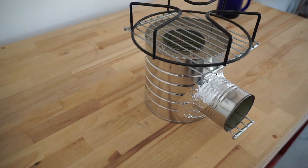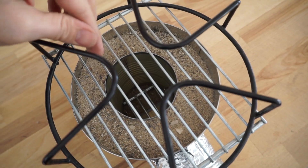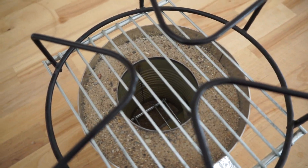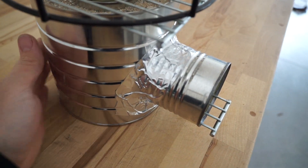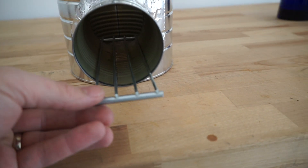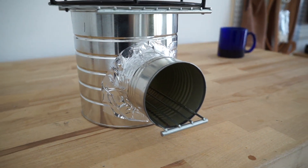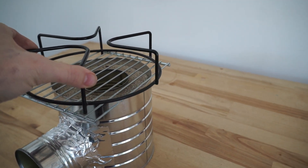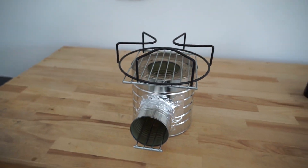Here's the completed rocket stove. You can see the insulation surrounds the chimney — the idea is that all of the heat goes up instead of radiating out, and it also helps to keep the sides cool. I've also got the tray in here to keep your fuel off the bottom and allow some airflow beneath it. And I've got this rack on the top that sits right in and creates a gap here, creating more airflow.